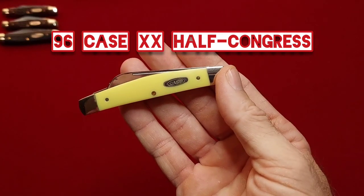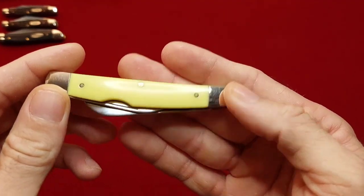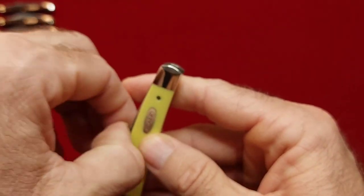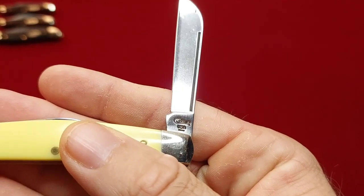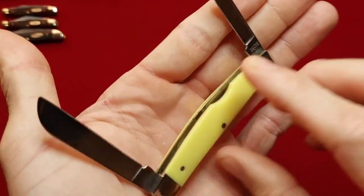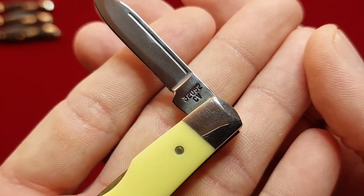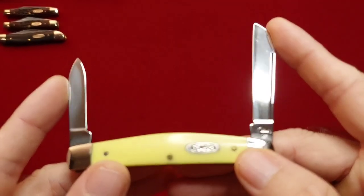Next I have a half Congress by Case. This one is also from the 90s — I really like this one, I carry it often. It is in CV and it is from the 90s. Got a sheep's foot and a pin blade — 32052 CV. Really great knife.